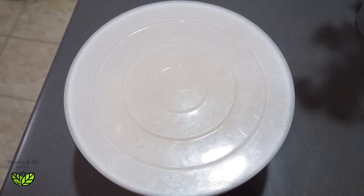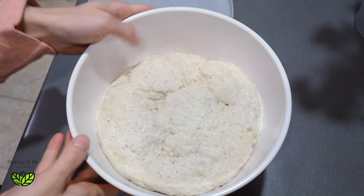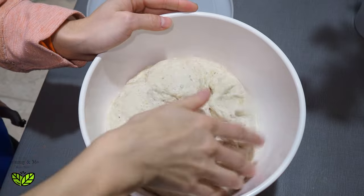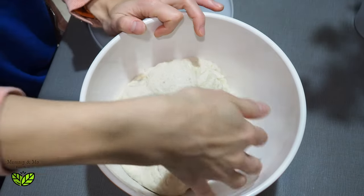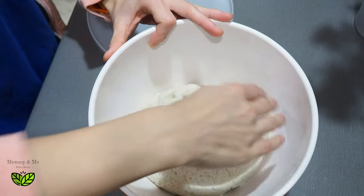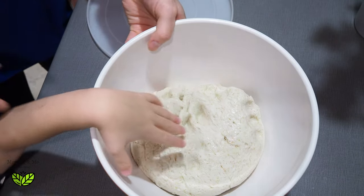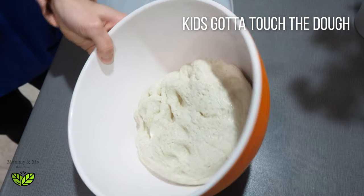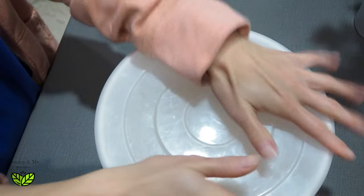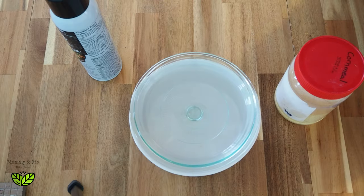Good morning! This is what the dough looks like — it's risen up really nice. I'm just going to give it a little turn, then put the lid back on and let it sit for the rest of the day until supper time.